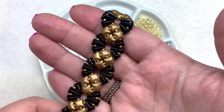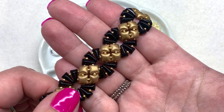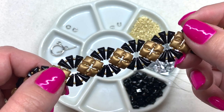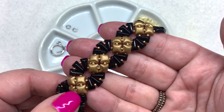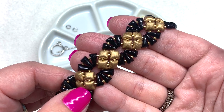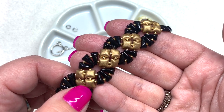Hey beautiful beaders, it's Gina from orchidandopal.com and today we're gonna be making this fun Vex Solo and Vibe Duo — they're both two-hole bead shapes — bracelet, and it's called the Deco Bracelet. I came up with this as something special because Eureka Crystal Beads is now going to be carrying the Vibe Duo and Vex Solo beads in a wide variety of colors.